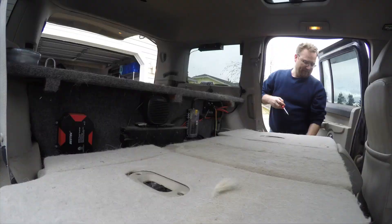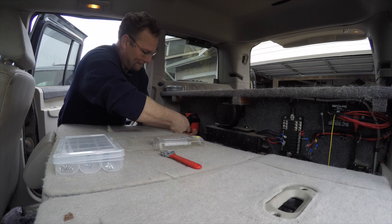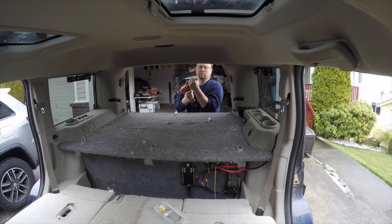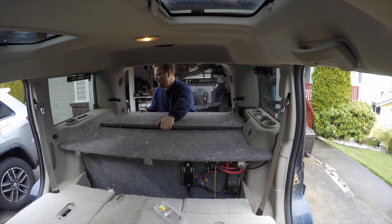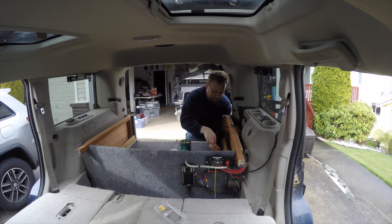First off, deconstruction. I needed to remove all the electrical, then it was time to pull apart the old drawer system. After that was all cleaned out, I did a quick test fit — this is when I realized I had googled the wrong measurements when researching the fridge.